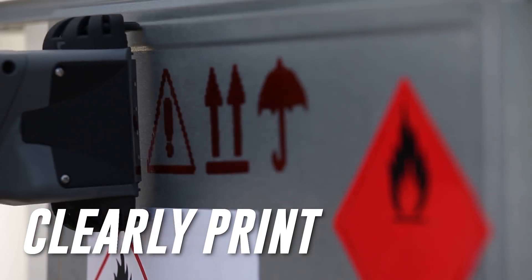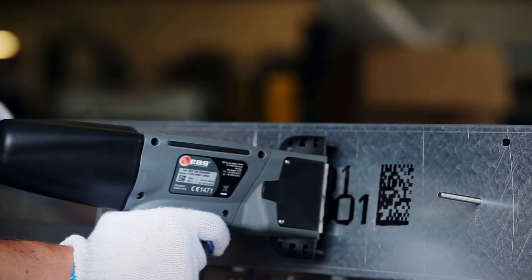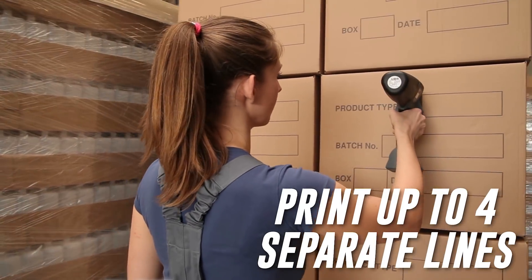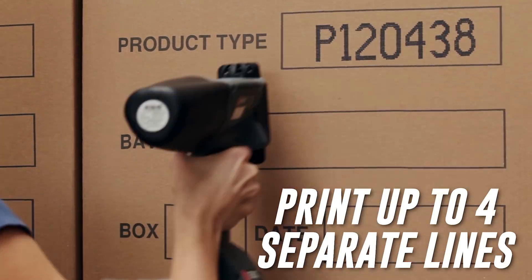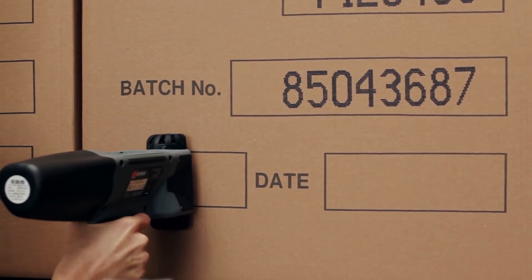Print legible marks, codes, images, logos, barcodes, and more. Print up to four separate lines in a single pass. Print heights from 0.276 inches to 2.2 inches in height.